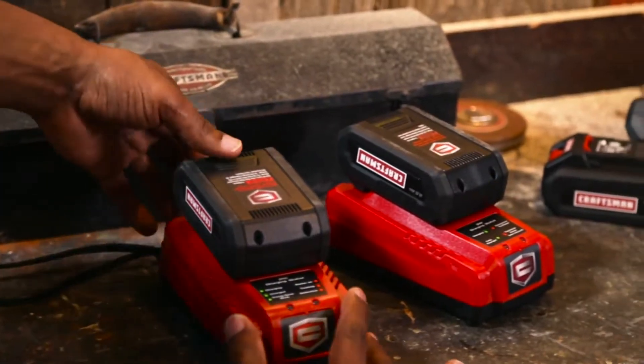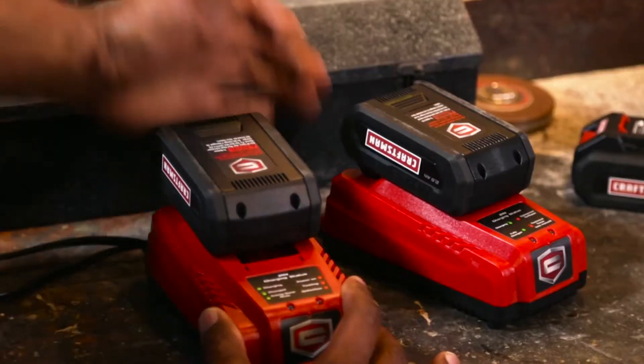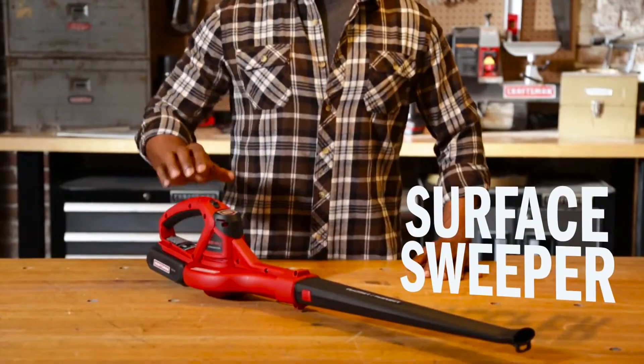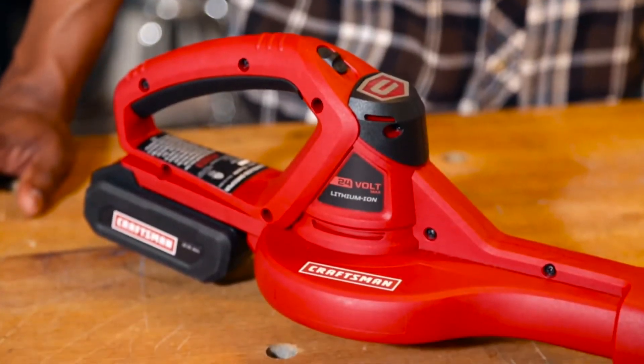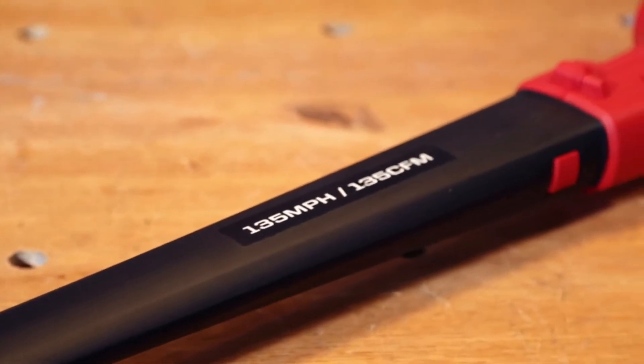Each 2.5-amp battery has a state-of-charge indicator that gives you the go-ahead or the warning on how much juice is left. The 24-volt hard surface sweeper has a powerful DC motor with single-speed setting that reaches up to 135 miles per hour max airspeed, and a 20-inch blower tube with a leaf scraper.